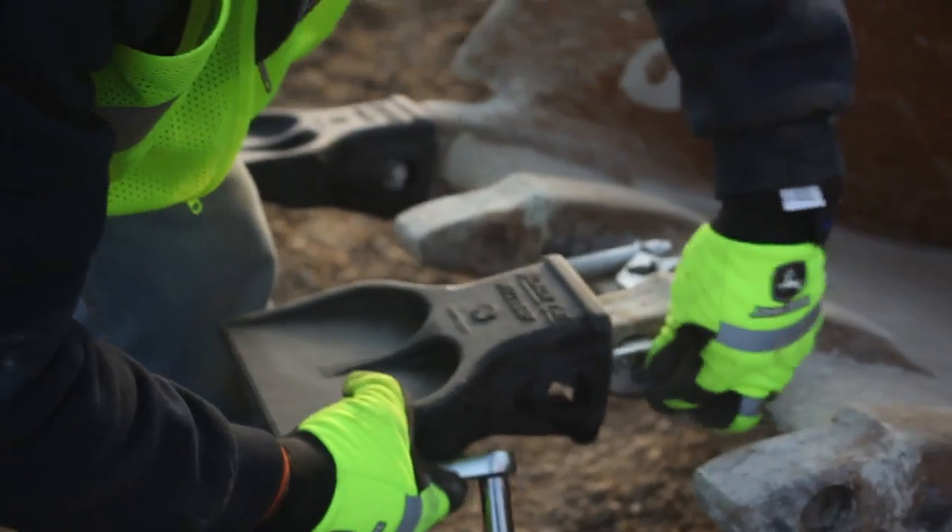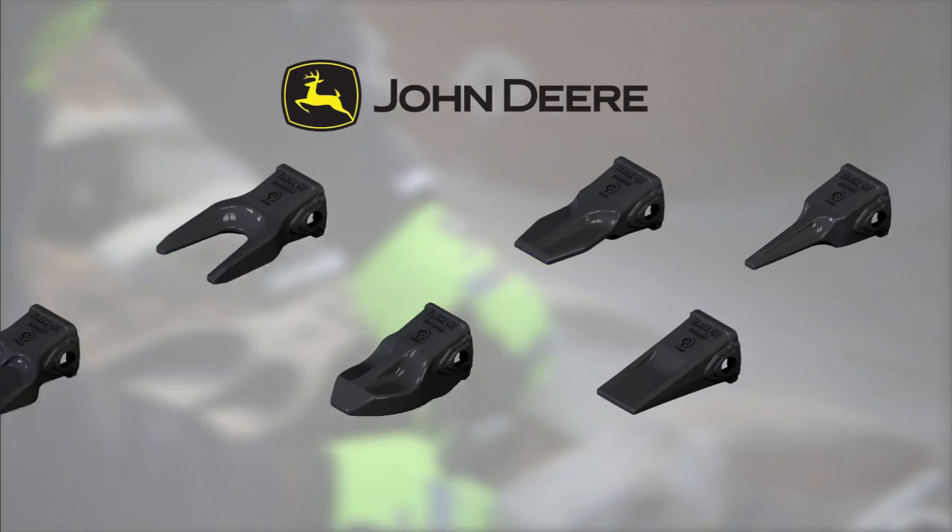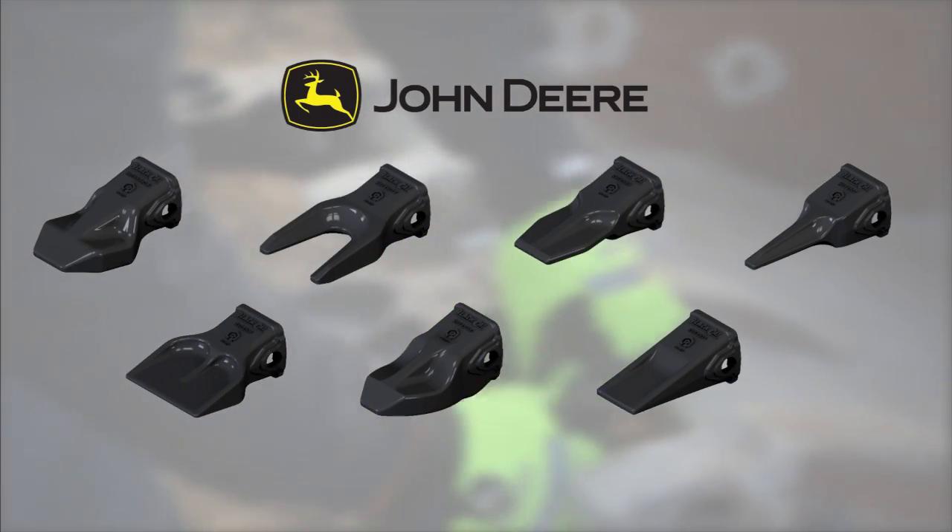With the hammerless design, teeth can be removed and installed in any order. This system also offers a variety of different tooth profiles to meet your needs.